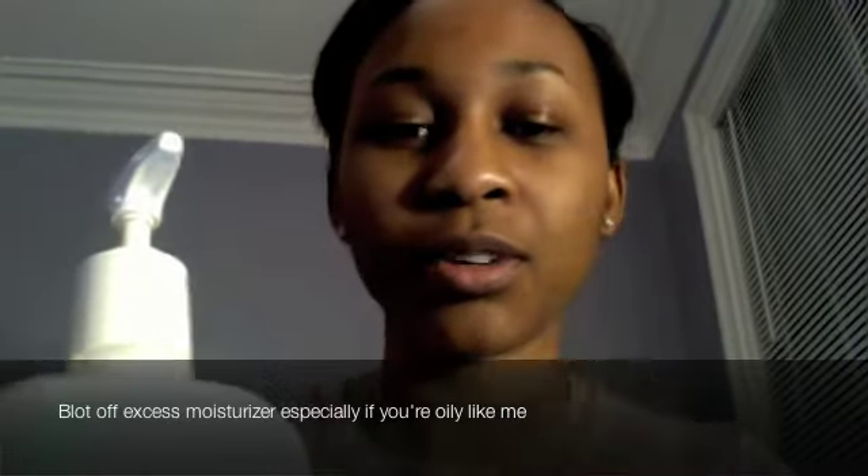I'm gonna use a sponge to apply it. There's the lotion, the moisturizer, and I'm just gonna make sure your face is clean.